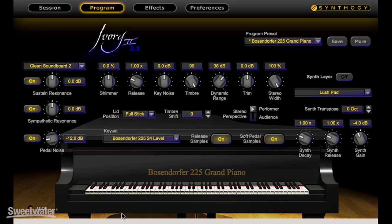Hi, my name is Jeffrey G and I'm at Sweetwater today to test the new Studio Grands, the newest product from Synthogy. It's the Ivory Virtual Piano, the finest virtual piano available.